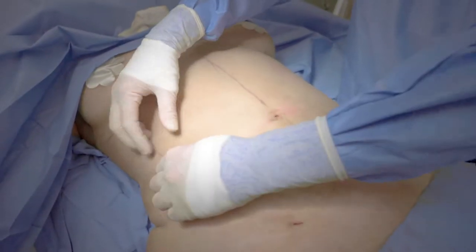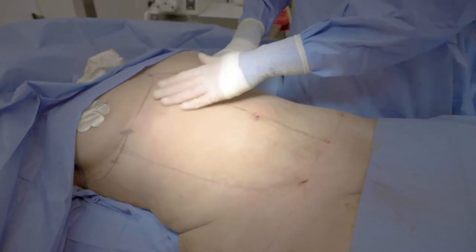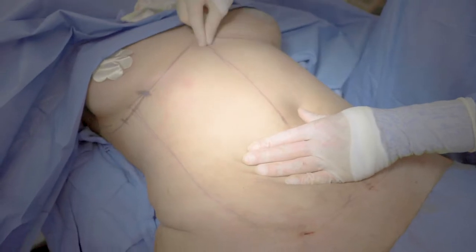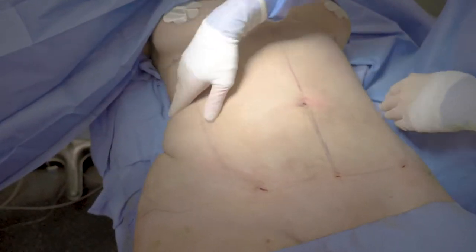We just finished lipo on the stomach. Took about a liter of fat. I'm pinching — this is mostly skin left. I'm pretty sure I took all the fat and sculpted her a little bit. Everybody's different, but the lines will come out in a few weeks, a few months. Now we're going to turn her to the side and work on the waistline.